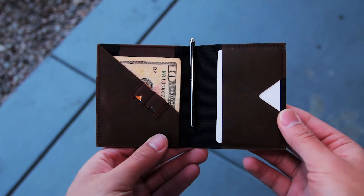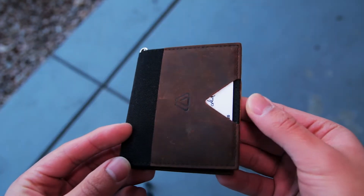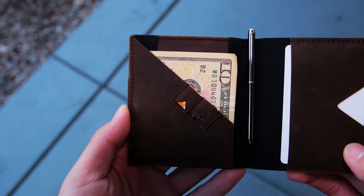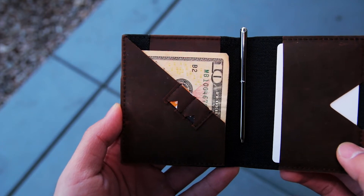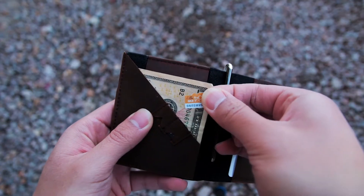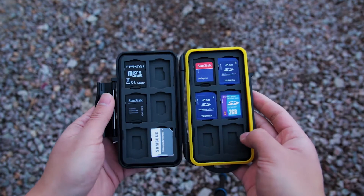On the inside, there is another slot that can hold a few more cards and it's pretty much the same type of slot as the one on the front of the wallet. To the left, you have the cash slot, the coin pouch, and two small slots to hold things like micro SD cards and or SIM cards. The micro SD card and SIM card slots hold your cards securely but I personally don't use them because I have a dedicated case for my SD cards.